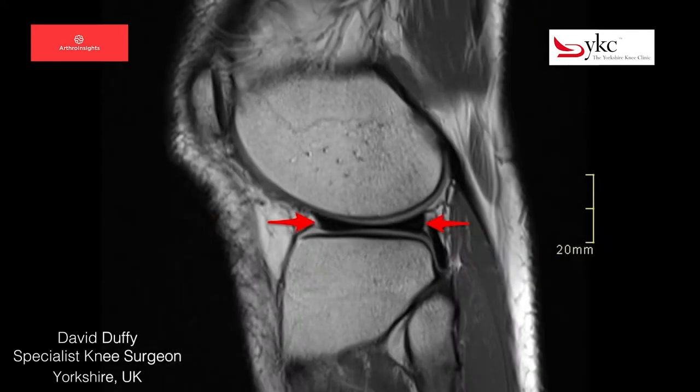When the knee is imaged from the side, or sagittal plane, the meniscus is clear to see. It is the dark structure with a shape similar to that of a black bow tie.